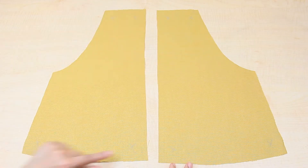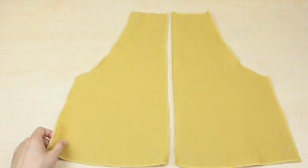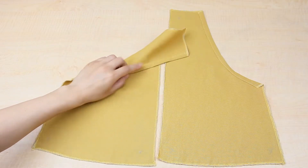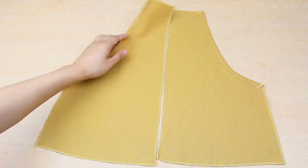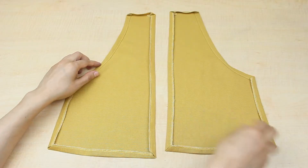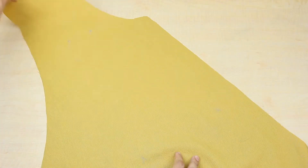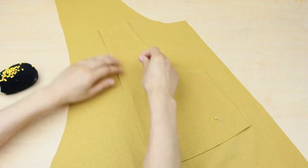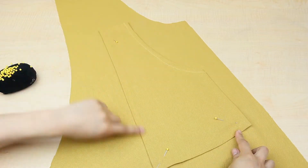First, I overlocked the raw edges and then folded in the curve of the pocket and sewed it down. Next, press the edges with your iron so it's ready to be sewn onto the front pieces. Make sure you pin the pockets following your markings and then sew them in place.